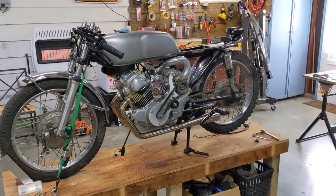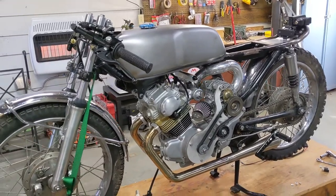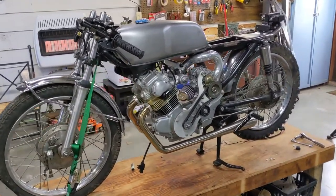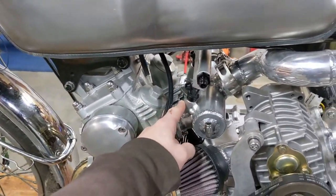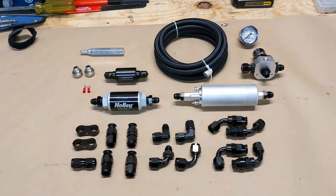Hey guys, welcome back to the channel and welcome to part two of the video series where we convert this 1968 supercharged CL-175 to fuel injection. Now in part one, we got our fuel rail and injectors installed on the bike. And in this part, we're going to go ahead and get the fuel system installed.